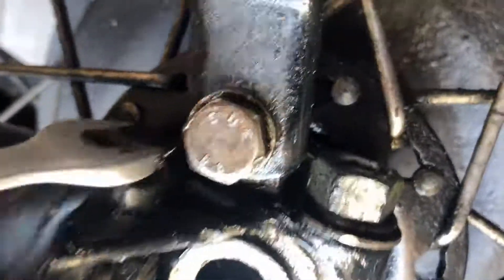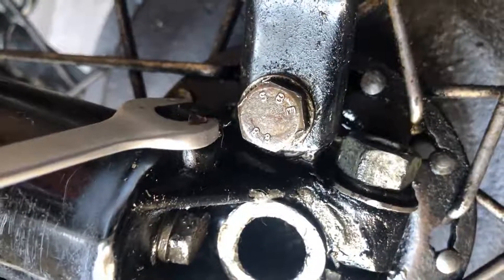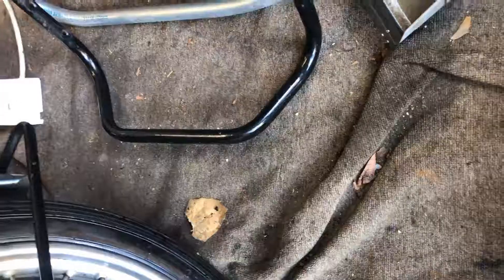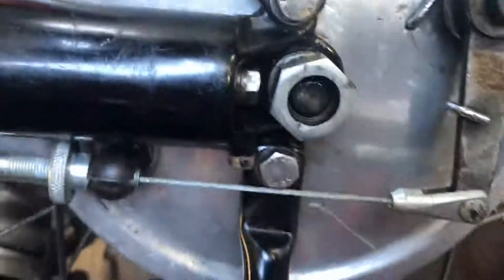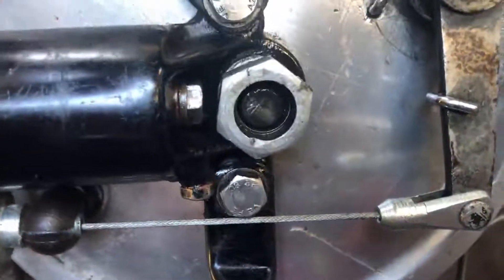That is actually loose. Let's get another one of those copper washers and see if we can get that in. Quick — be right back. Right, copper seal and washer in there, cinched up. Clean brake plate.